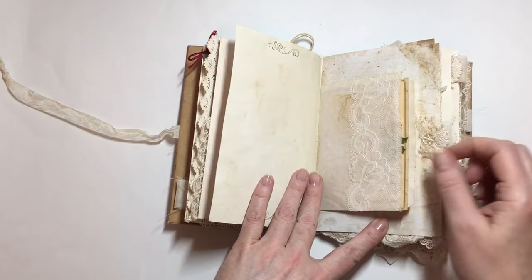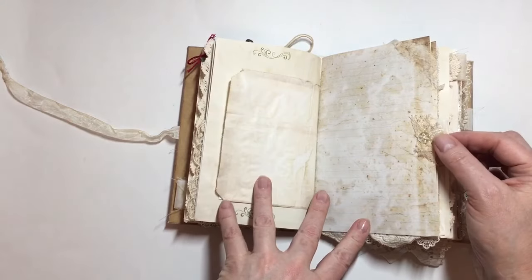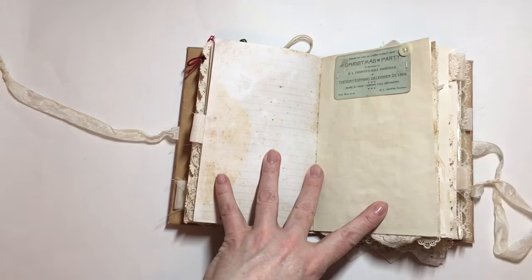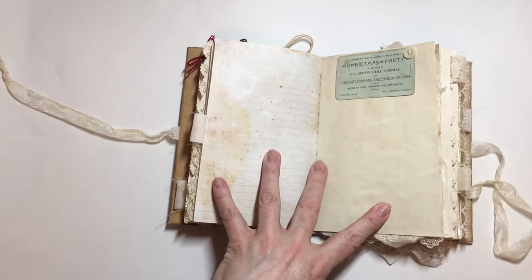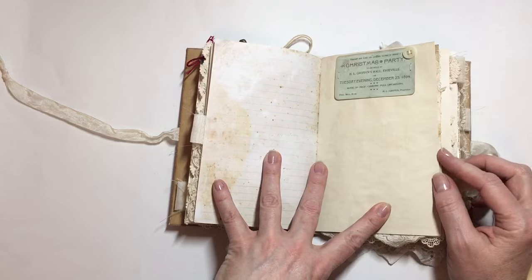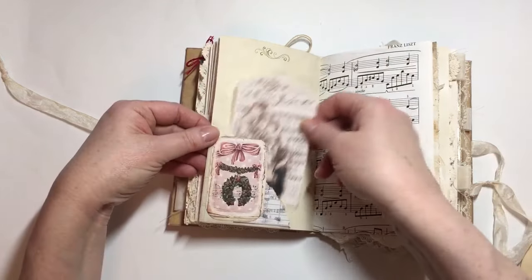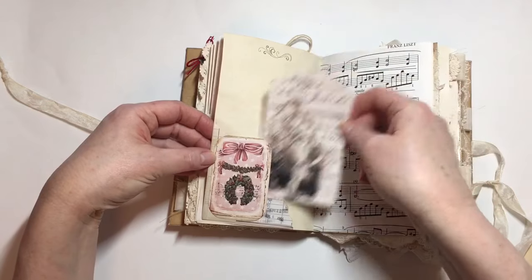That's a recipe card using that printable paper. There's a top tuck spot here, and again there's more ephemera from the Tim Holtz ephemera pack from this year. There's also a little tag here and another tuck spot.